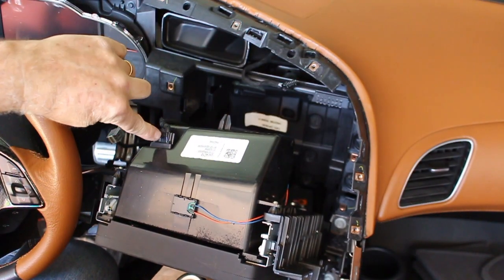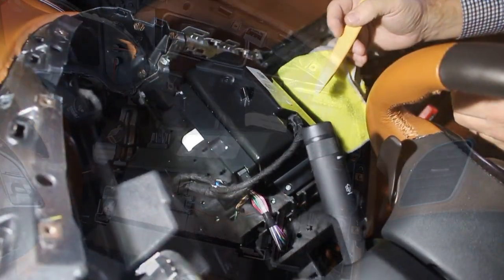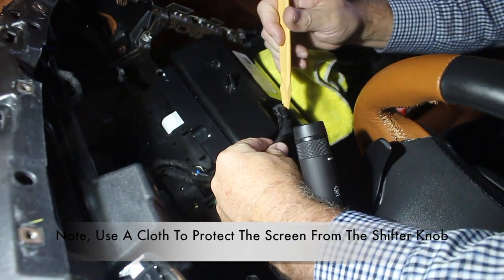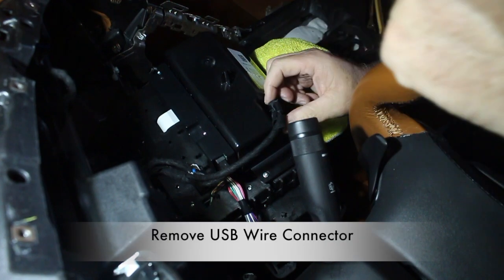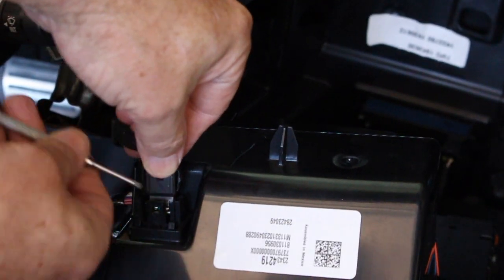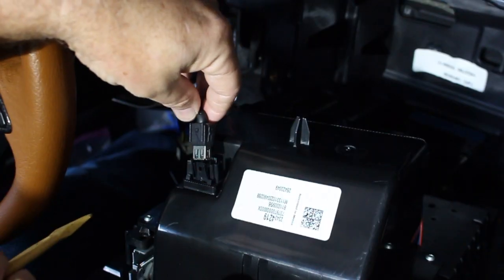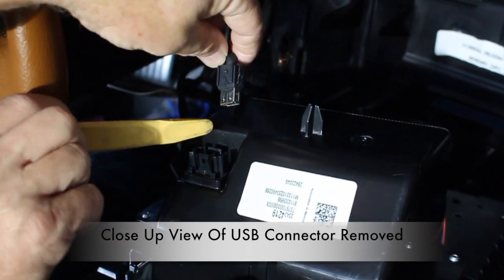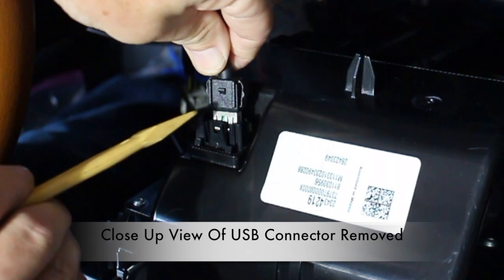The first one is the USB connection, which is right in the back in the top portion of the display. This is a rear view of the nav screen showing through the front windshield inward. USB connector removed. Here's a close-up view of the USB connector — you'll see two tabs, one right here and one in the back. Both of these have to be pushed out in order to release them.